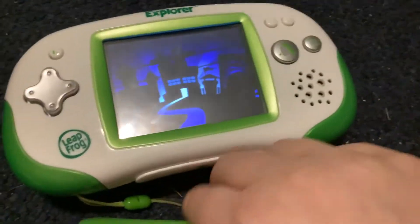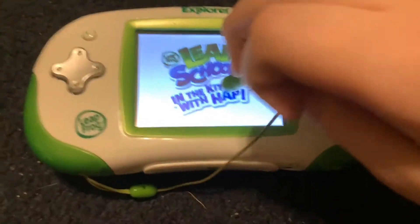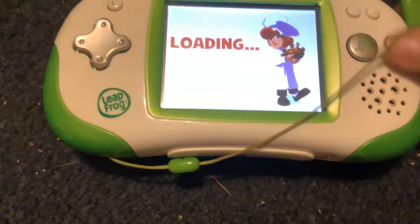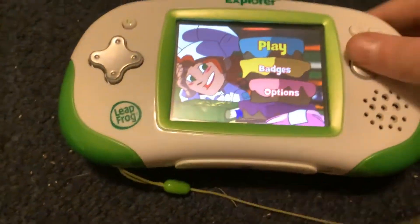I don't have a cartridge in here, but there is a cartridge I used in a previous video. LeapSchool presents 'In the Kitchen.' Touch the A button. Tap Play.